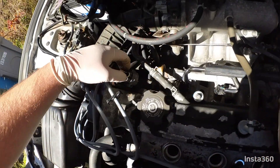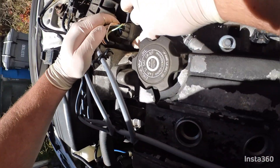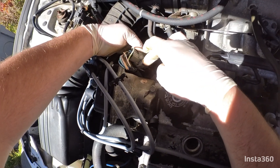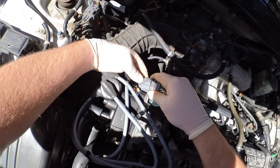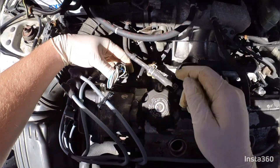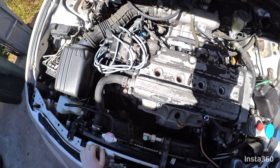If you're having trouble disconnecting this distributor plug, what you can do is take it off of its bracket with this little tab here — pull it towards you and then slide it off. Pull it towards the engine and slide it off, then push that down and it should be easier to unplug.